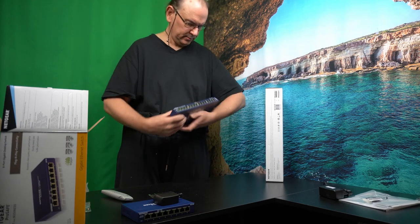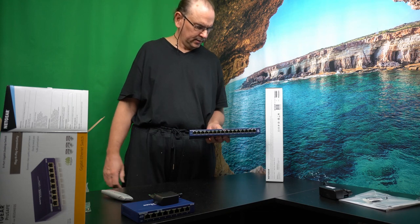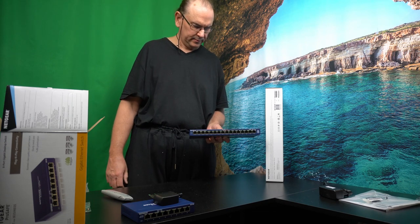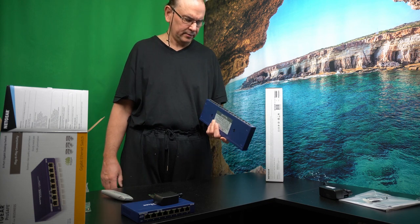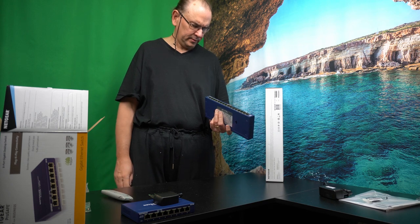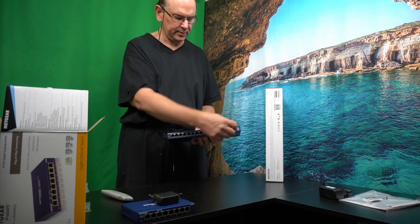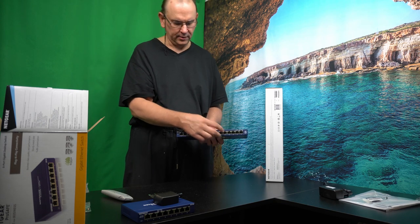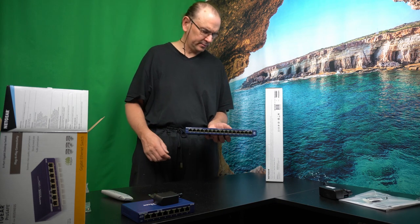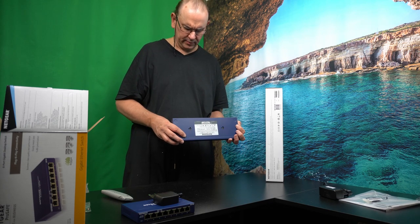Functionally, you plug in the network cable. If you're doing a home network, you just take from the router or firewall that you have, plug in the cable there and plug it in here, and then you can plug in the cable here and it goes out to your PC or other parts. Relatively simple operation.